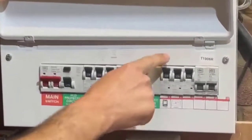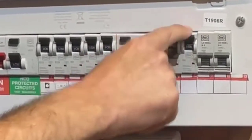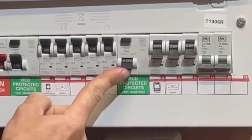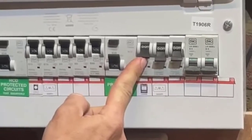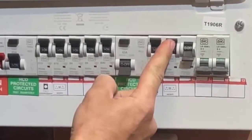it keeps coming down. What you do is isolate each circuit breaker, just like that, and then you turn the RCD back on. Then what you do is start pushing one circuit breaker at a time.